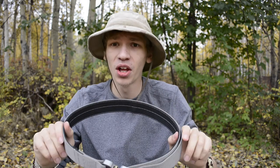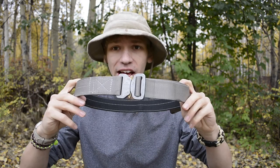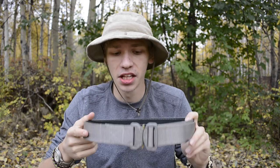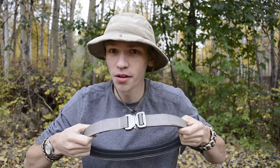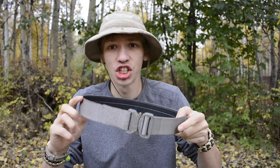Today we are going to be doing yet another EDC review on a pretty awesome belt. The one here on the table is the Click Belt. This particular Click Belt is in the Slate Olive coloration and is the 2mm Duty Belt thickness.